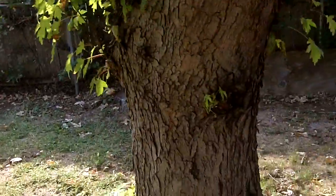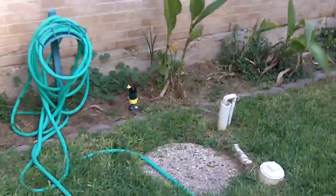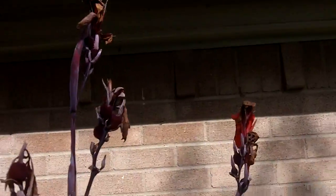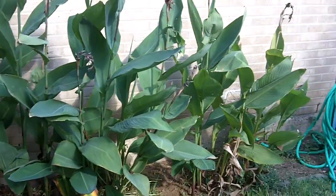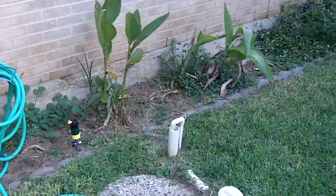There's a lizard running up the tree. I need to clean out the flower bed — it's really a mess right here. These cannas have done excellent; this one right here is actually taller than me. Pretty soon I'll probably have to cut them down — looks like one of them is starting to look a little dormant.